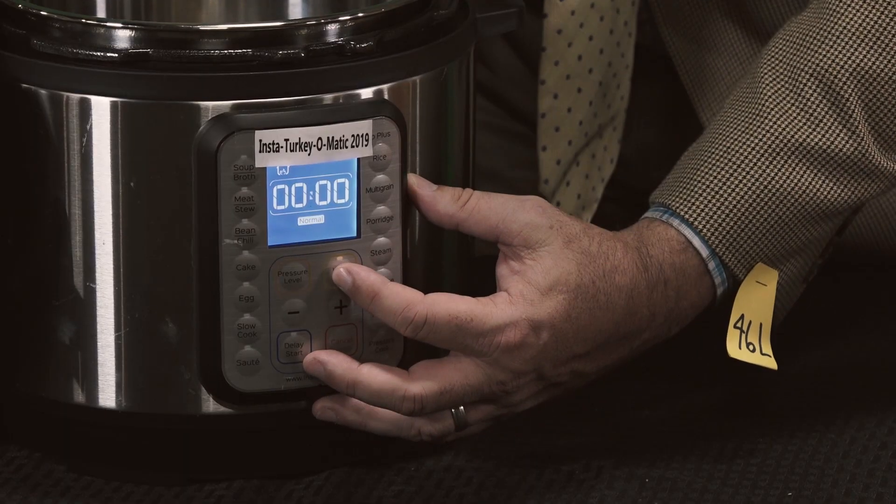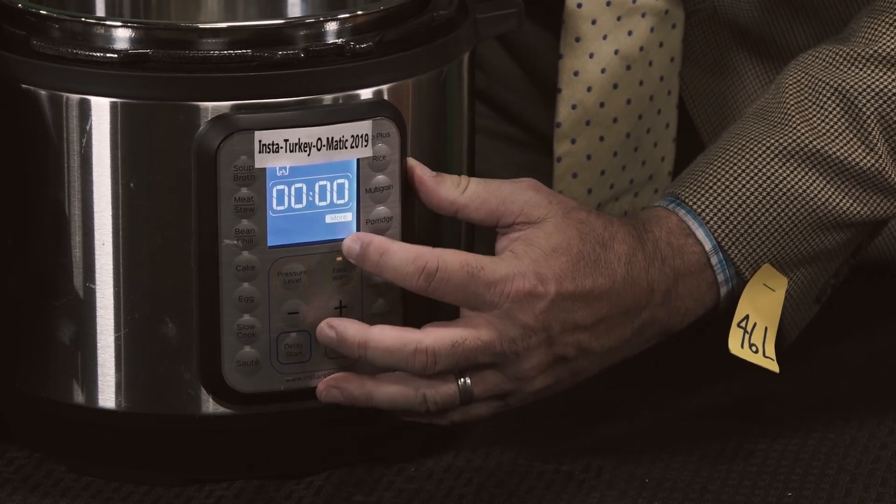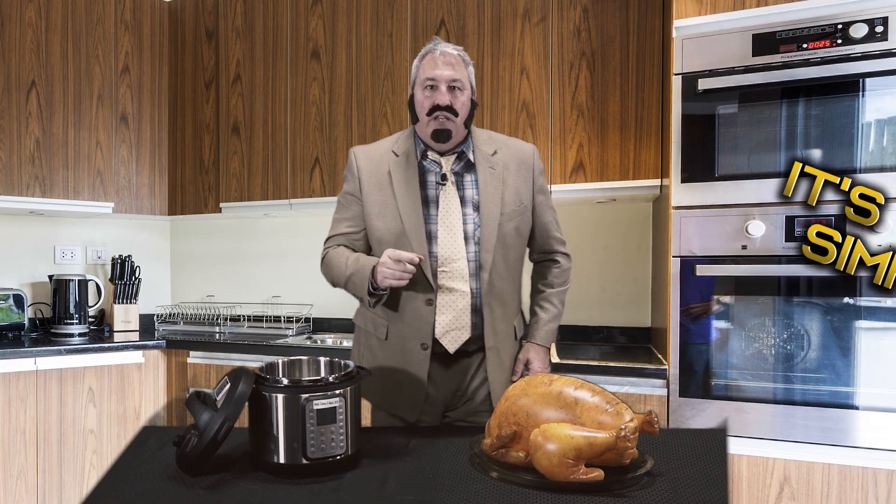Now adjust the controls and dial in the perfect oven roasted turkey just the way you like it. Yes folks, it's that simple. It's fast, it's easy — but there's more.